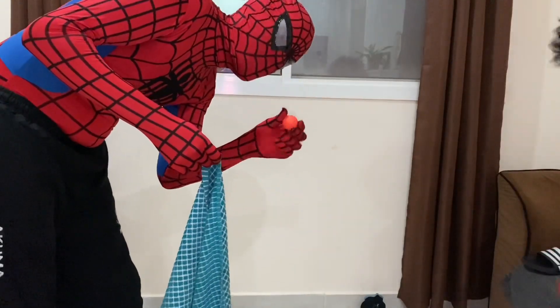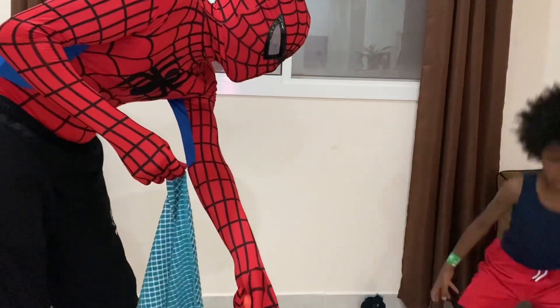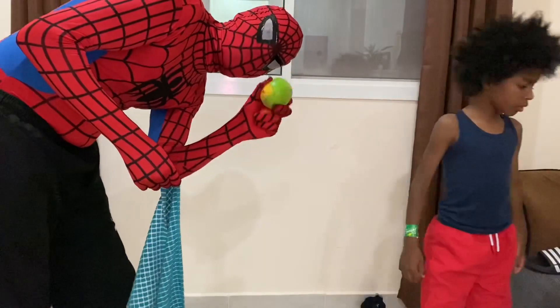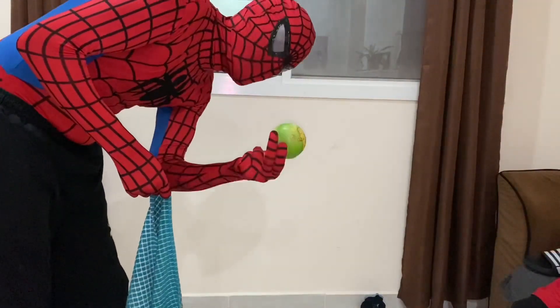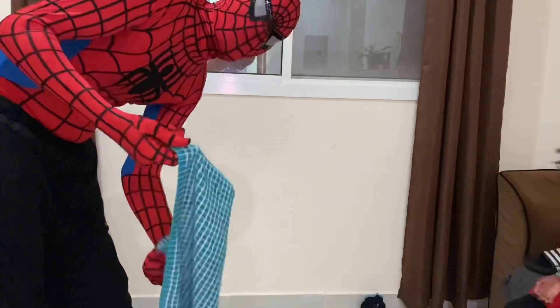All you need is a tea towel and any kind of ball — a tennis ball, ping pong ball, or a foamy ball. It depends on how big your towel is. We'll use this ball for this one.